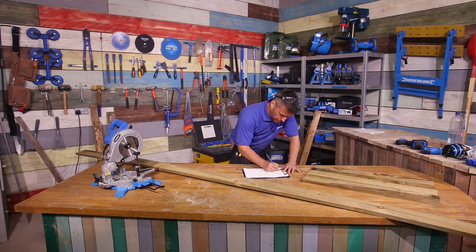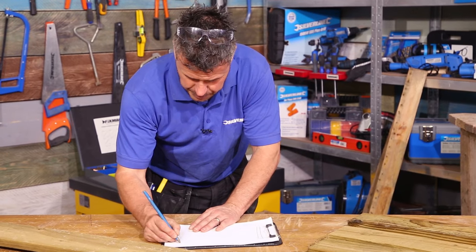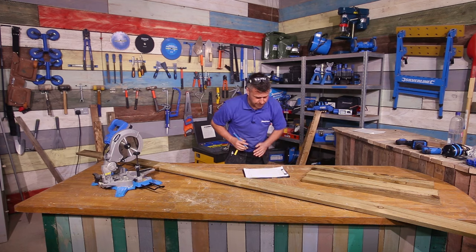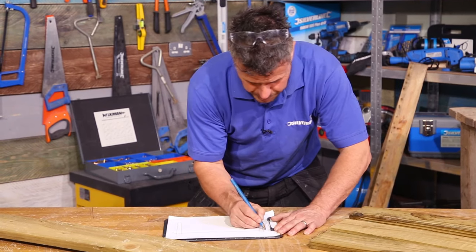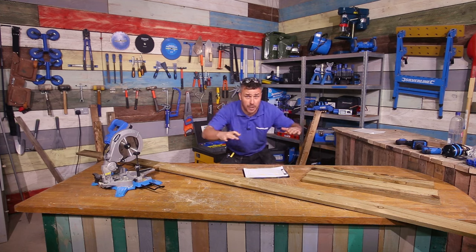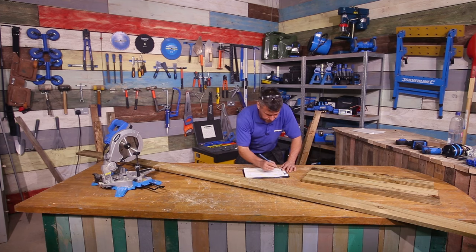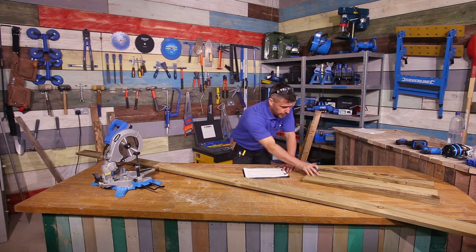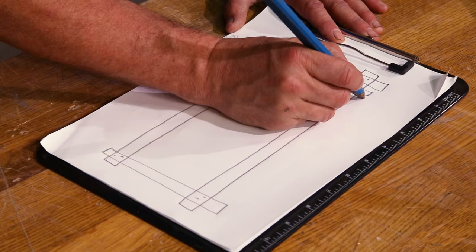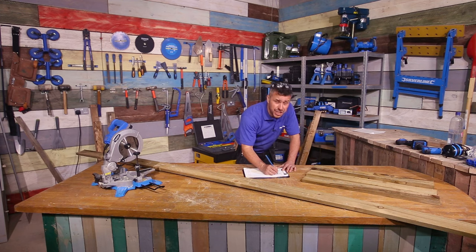We're going to start off by installing our posts first. These are going to be no more than two meters apart, merged into concrete in the ground and left to set. Then the next day I'm going to put the harris rails across the top and bottom area. My fence is only going to stand up about 800 millimeters high, so we're going to have two harris rails spanning across from each post. They'll be fixed down with nails, then we'll remove the clamps and bolt them into position. Then our slats, which are these small 800 millimeter ones, will be fitted directly onto the harris rails, leaving a gap along the bottom and creating a nice shape along the top.